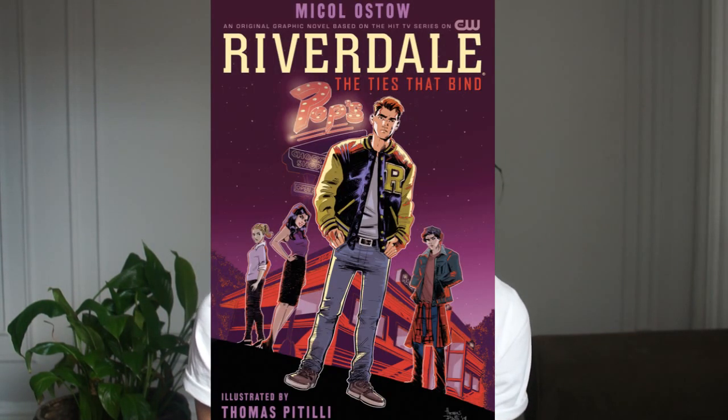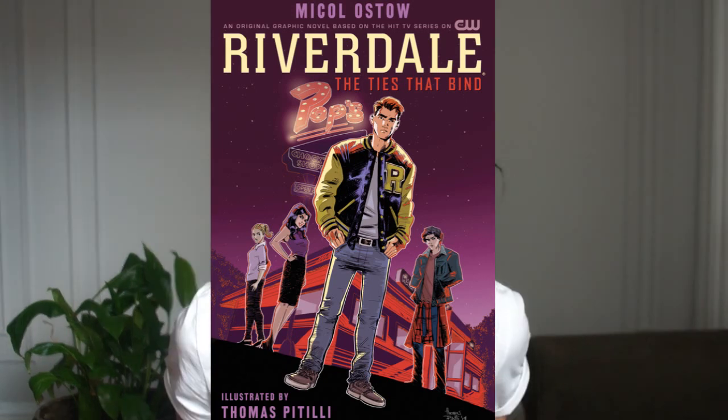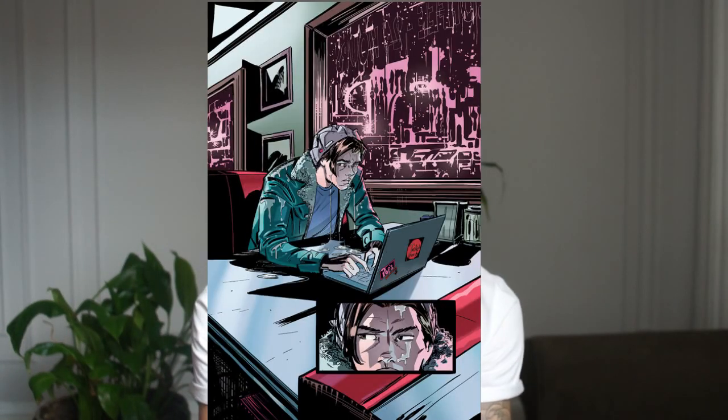Hey, what's up? Welcome back to my channel. In this video, I actually wanted to give you a little bit of a sneak peek at a page from the current Riverdale graphic novel that I'm working on. Archie recently released this one page as sort of a first look at this upcoming graphic novel, so I'm totally allowed to show you this page.